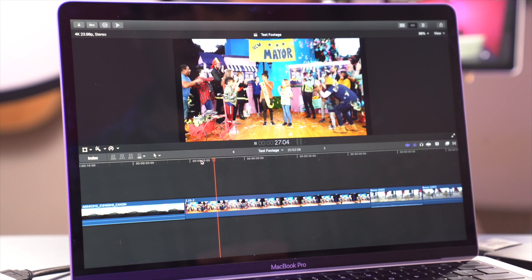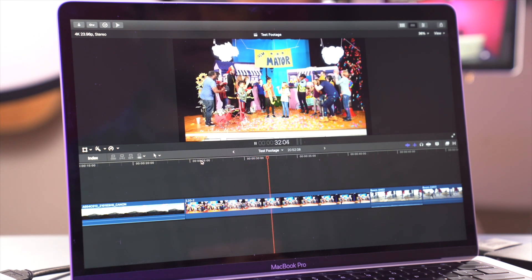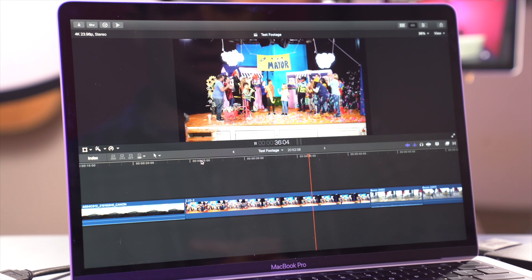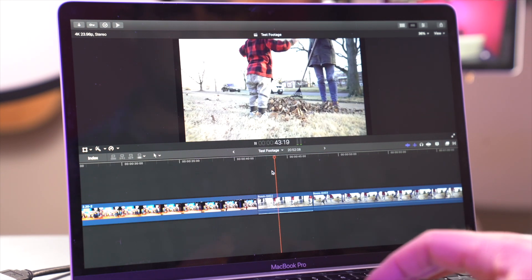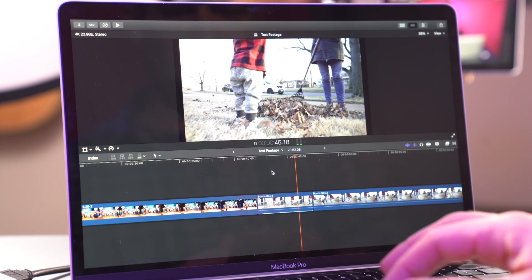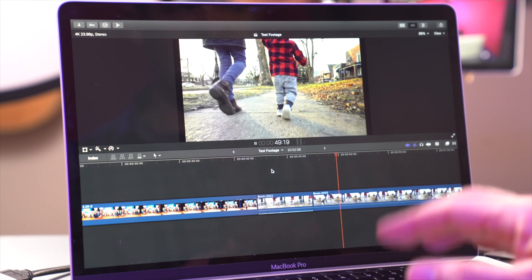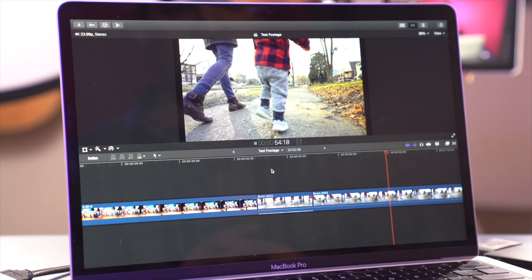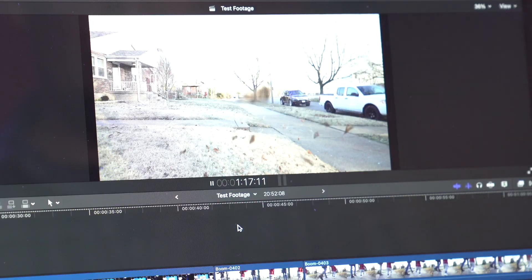Next up is the RED 5K footage, coming out of the RED RAW codec directly — nothing converted, nine-to-one compression ratio in 5K. And yeah, there's no stutter there. Then we've got footage from the a7S III in slow motion — 60 frames per second. And then 120 frames per second at 600 megabits, all-intraframe recording. This is the beefiest thing the Sony a7S III can do, and this is playing back perfectly smoothly.